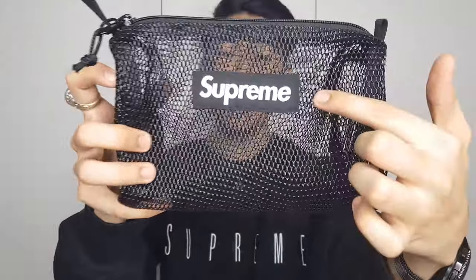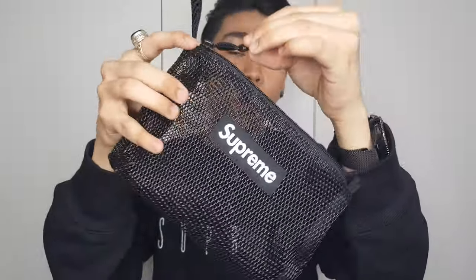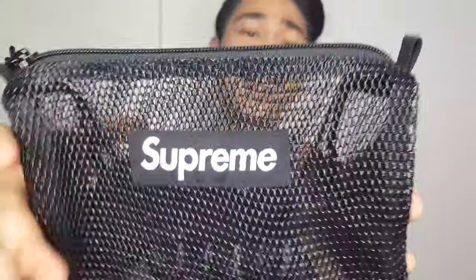Here we go guys. This is the Supreme Utility Pouch in the black colorway. As you can see, it has a black box logo over here. It has one big compartment because it is a utility pouch. I'm gonna give you some details in case you want to legit check your items if you're going to buy from resellers, because this is currently out of stock on their site.